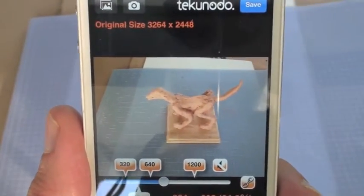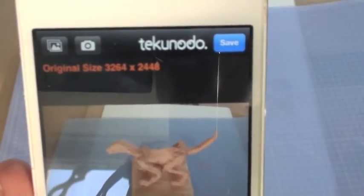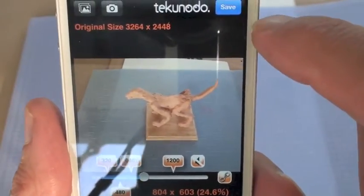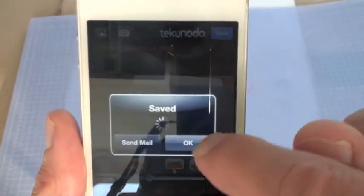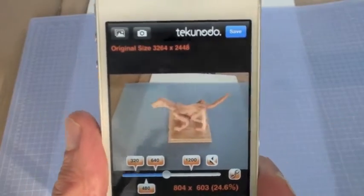I think your photographs should be around 800 by 600 — it's not precise but that's good. Then I'll just click Save. Now you might have a camera where you can make adjustments so that the photographs you take will be around 800 by 600. I'll say OK.